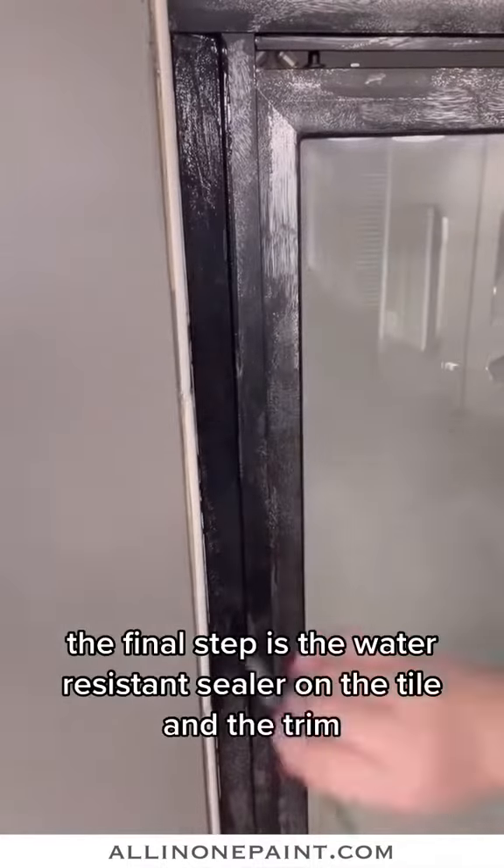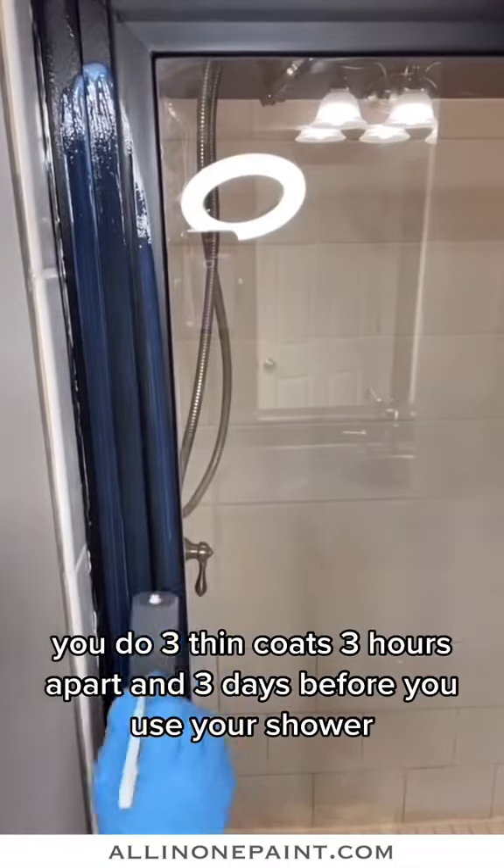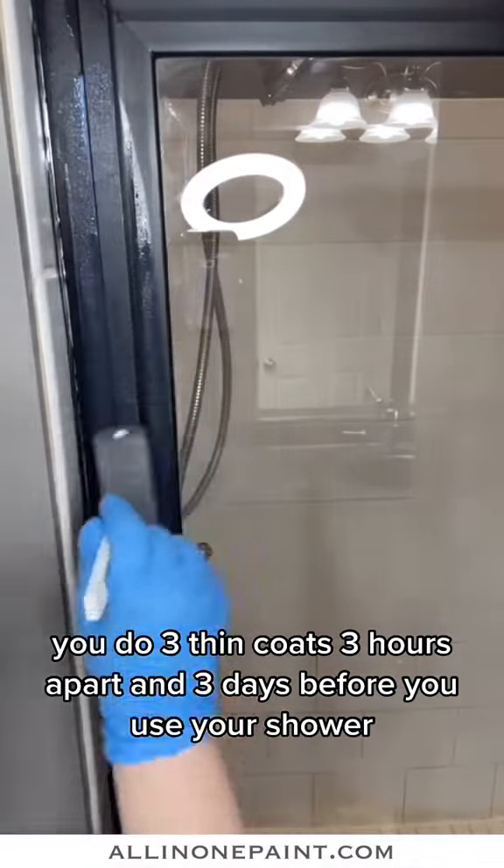The final step is the water-resistant sealer. On the tile and the trim, you do three thin coats, three hours apart, and three days before you use your shower.